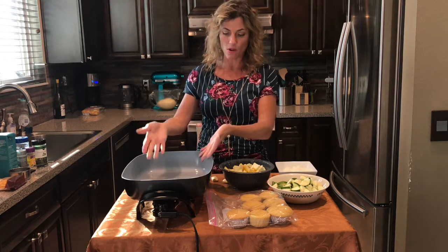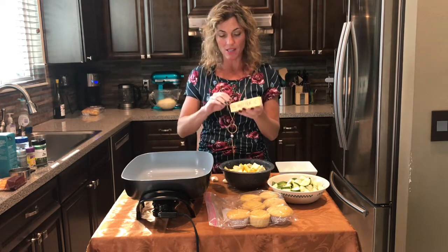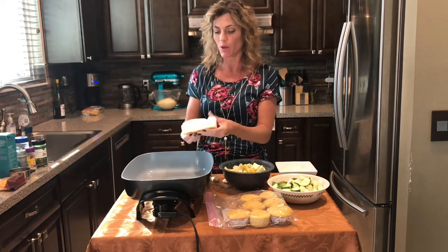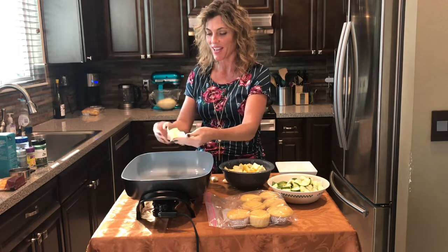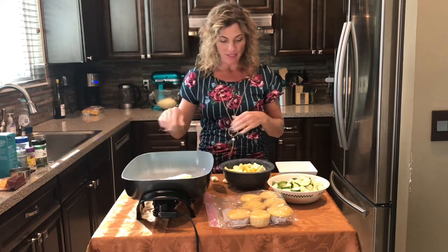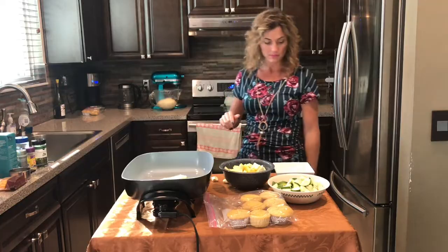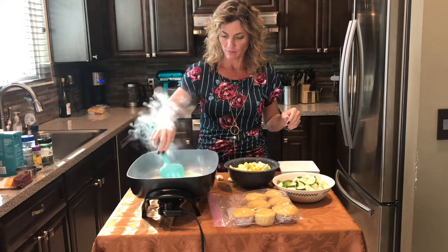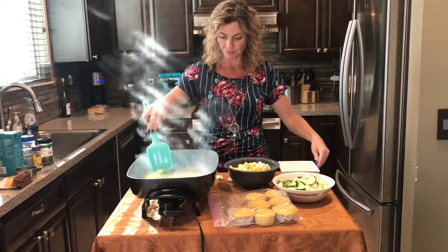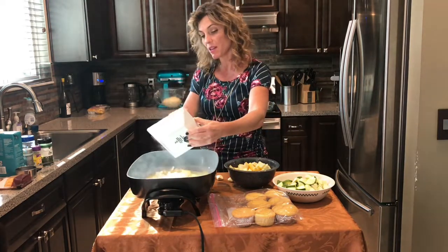For the squash casserole, start by getting a big pan — a deep skillet, stock pot, or I like my electric frying pan because it's nice and big. I've got that heating up and we're going to use an entire stick of organic butter. If you don't want to use organic, that's absolutely fine. It's soft already so we're going to get that melted and start with the onions. Okay, that's mostly melted — go ahead and put in the finely chopped onions.